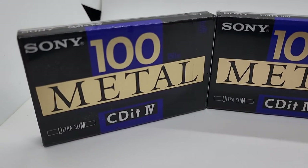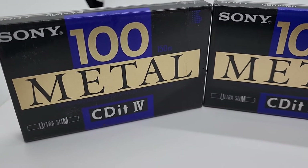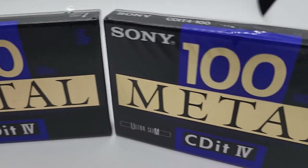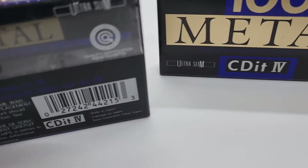This is a lot of three Sony CD-IT4 metal ultra-slim 100-minute cassette tapes. They're brand new old stock, in very nice condition. There's no rips or tears in the plastic.